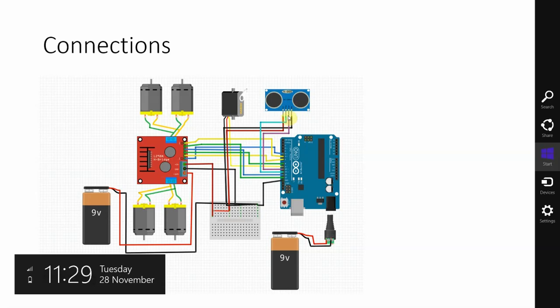The ultrasonic sensor has 2 more pins: trigger and echo. Echo is connected to pin 10 and trigger is connected to pin 11. Arduino is being powered from the 9V power supply. That covers all the connections.